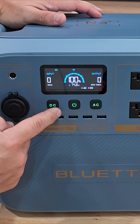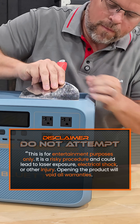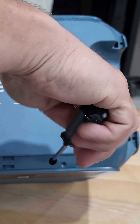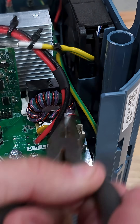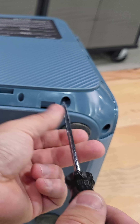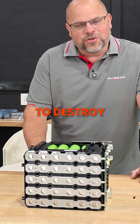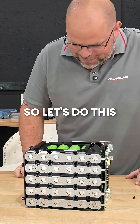The first thing we want to do is turn the unit off. There we go. And take out the front panel. I'm going to be the first person to disassemble the world's first portable power station powered by a sodium ion battery pack. So let's do this.